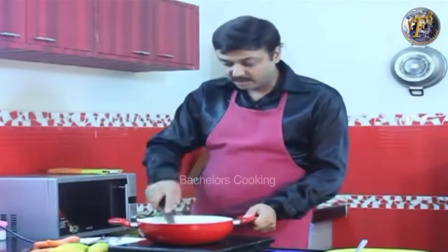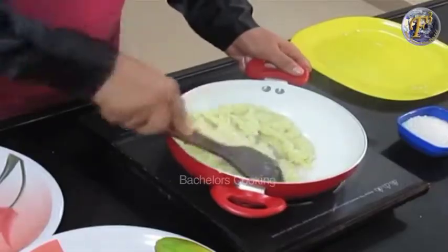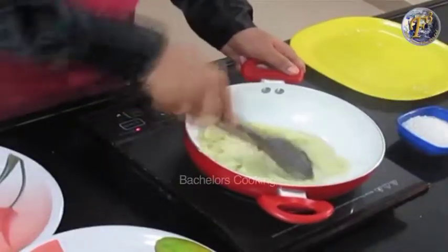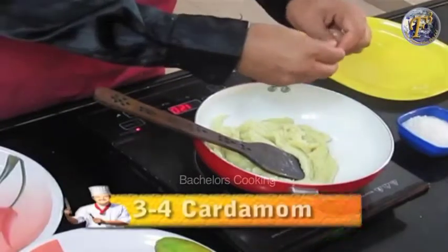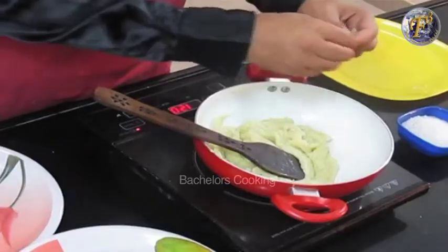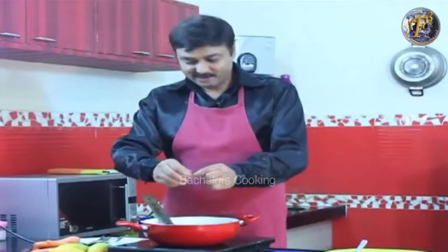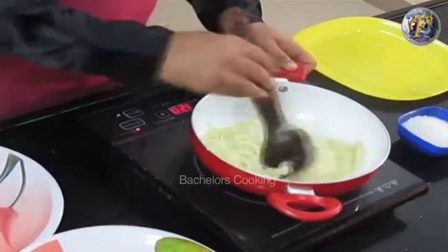You can add 3 to 4 cardamom pods (ilaichi), or you can add cardamom powder. It looks good with the cardamom and it tastes very delicious. We have added the cardamom — mix it again.